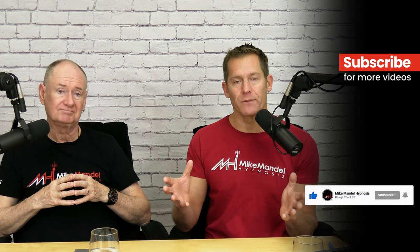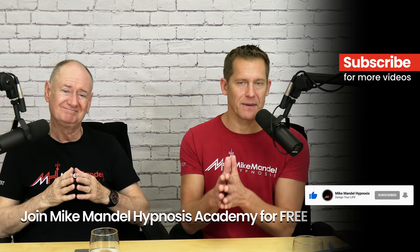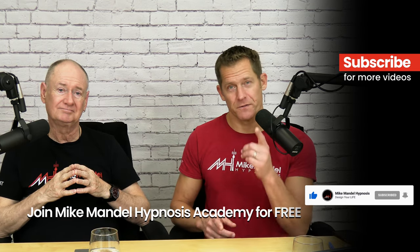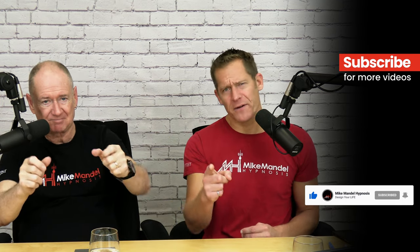If you want to learn more about this, you can come and join us inside of the Mike Mandel Hypnosis Academy. Just go to MikeMandelHypnosis.com and you'll see how you can get started with us for free. Thanks again and good night without any pain.